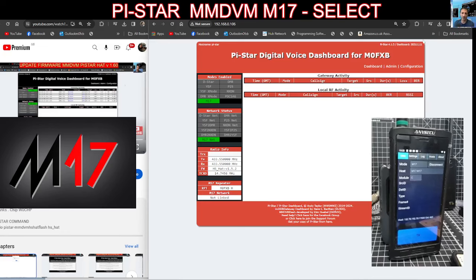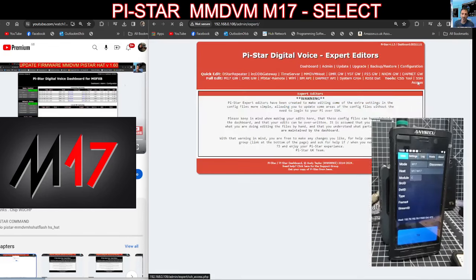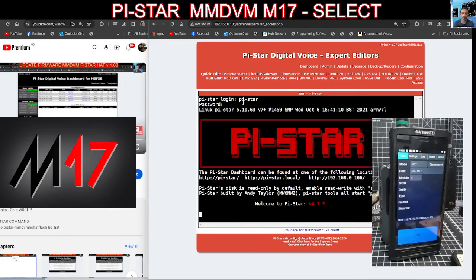I'm going to quickly show you how I did this. First thing you do is go to configuration and set up the hotspot in a normal way. Then go to expert SSH. Log in — you go pi-star and then raspberry like so and you're in. I've been making sure that it's writable. If you look on the bottom left here it says RW. To achieve that you put rpi-rw and enter, and it changes it to RW.